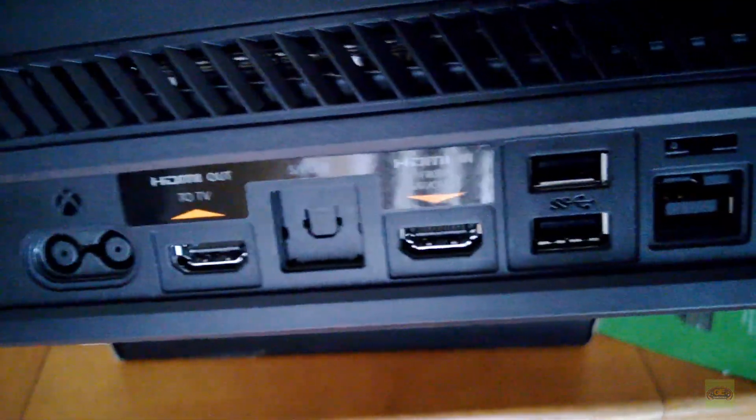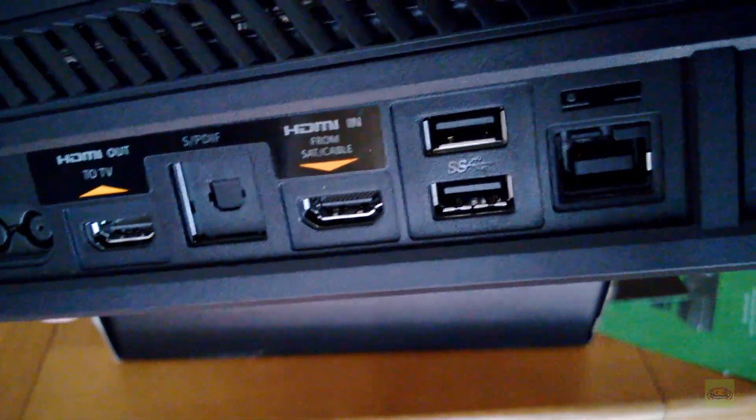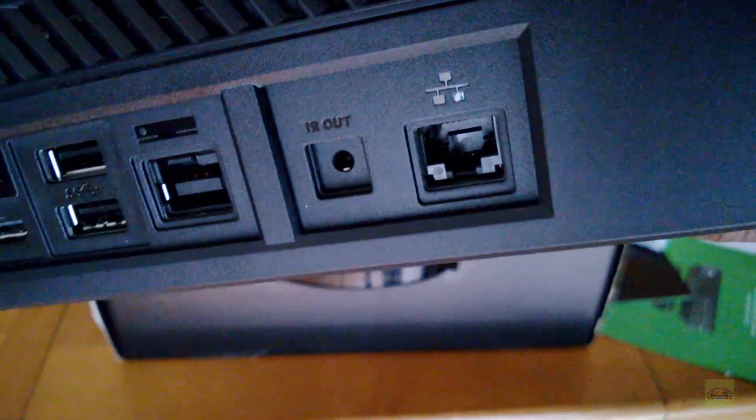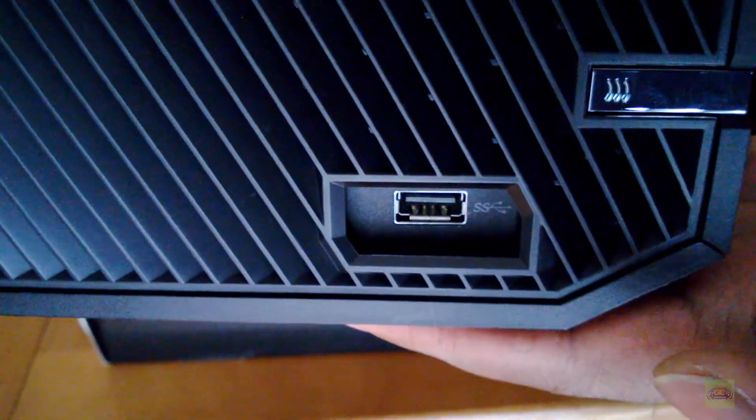And let's go to the back. You can see power, HDMI out, fiber optic, HDMI in, two USB 3.0s, a Kinect auxiliary, an IR blaster out, and Ethernet. And I believe on the side there's another USB 3.0.